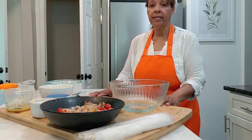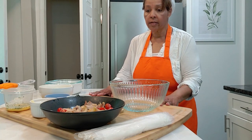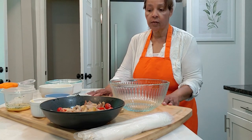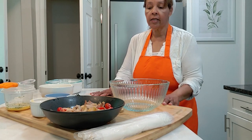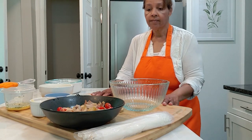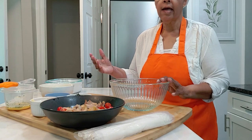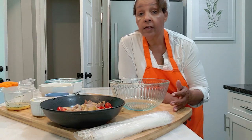Okay everybody, we're ready to assemble our pot pie — my grandma's soul food pot pie. Soul food because whatever was ripe in the garden, that's what she used, and we always had a lot of greens. So this particular pot pie is going to have sautéed chicken, carrots, potatoes, and different vegetables — whatever you have in your pantry. Use whatever you have.